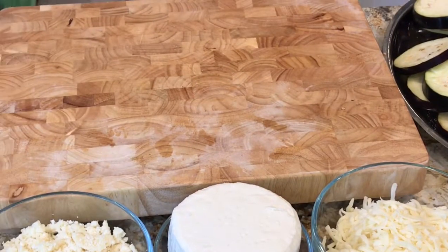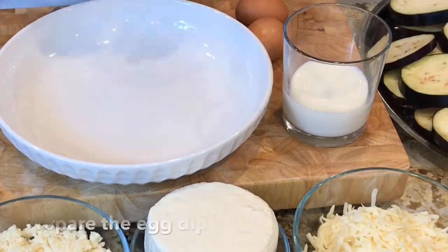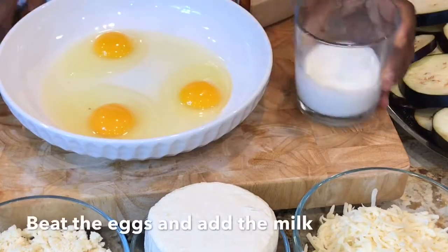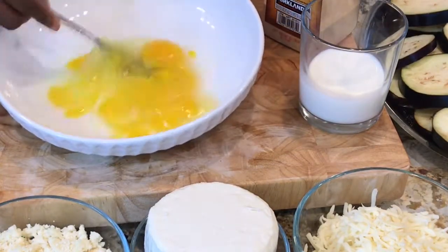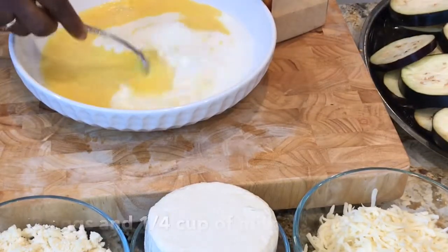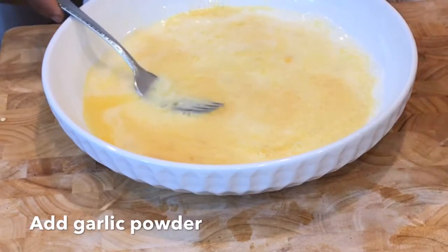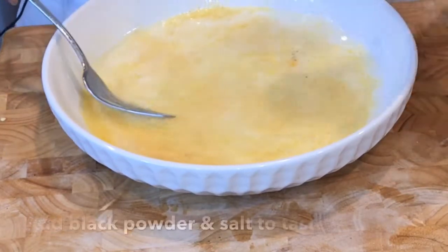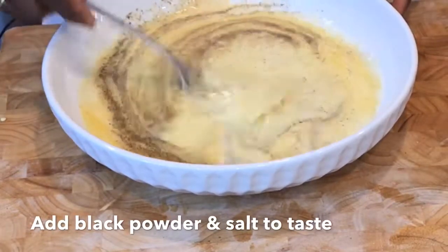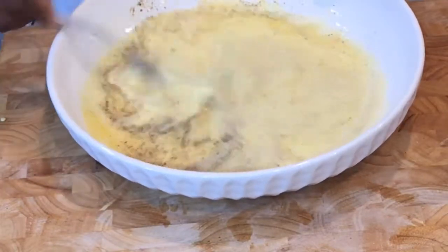Next, let's prepare the egg dip. I have three eggs here and some milk, so let's prepare the egg mixture. I'm going to beat it a little bit, then add the milk, garlic powder, some black pepper powder, and about half a teaspoon of salt. Mix it nicely.